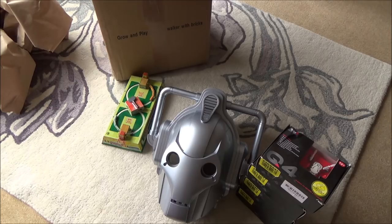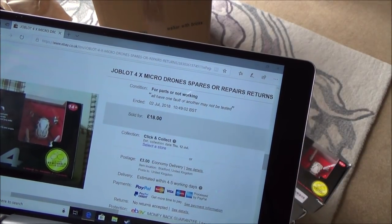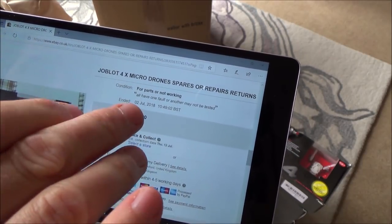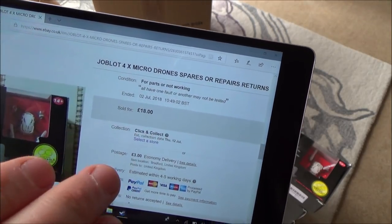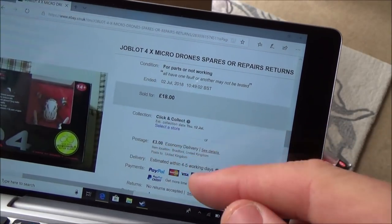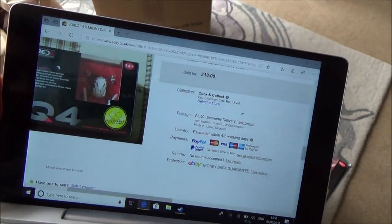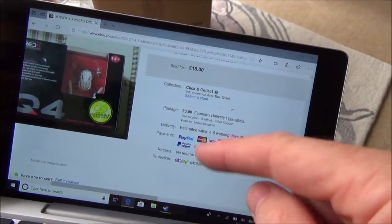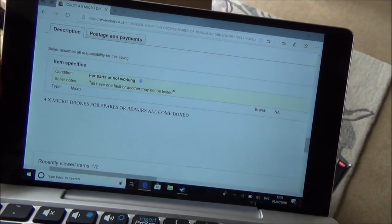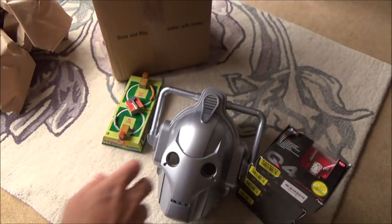Now let me get the drone one. With the drones there, you can see: job lot, four times micro drones, spares or repairs, returns. It says all have one fault or another, may not be tested. So hopefully they haven't been tested too much. It's £18 plus £3 delivery, so they cost £21 for all of them. But these are not expensive items anyway - I think you can get them for £10 or £15, so they're not massively expensive. It just says four times micro drones for spares or repair, all come boxed.